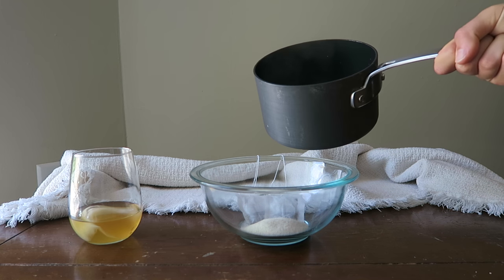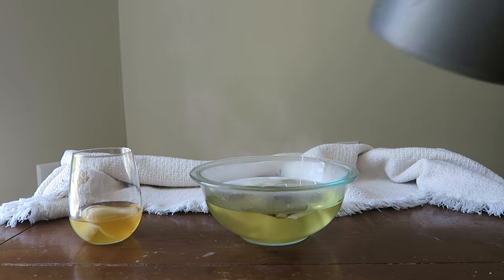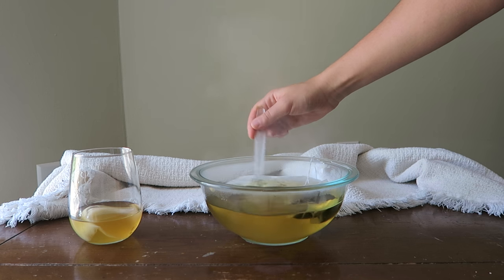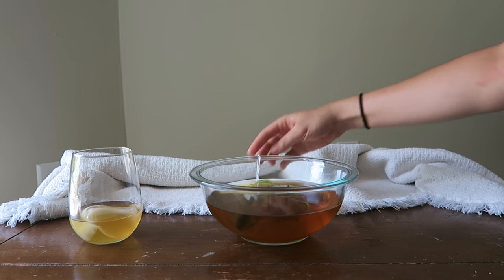Once the water has reached a boil, take it off the heat and pour it into the bowl where you have set up your first brew. When you pour the water in, it should pretty much melt all of the sugar, but give it a little stir just in case to get any leftover crystals. Then you want the tea to cool completely and brew for at least five to seven minutes. You can take the tea bags out after around seven minutes, but I just keep them in the whole time and haven't really noticed a difference in taste.